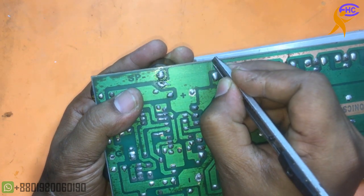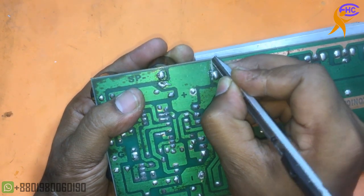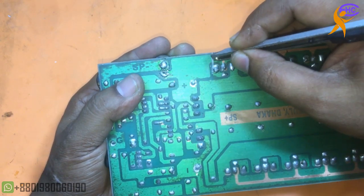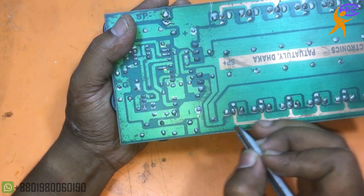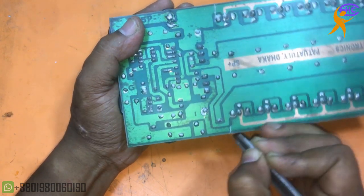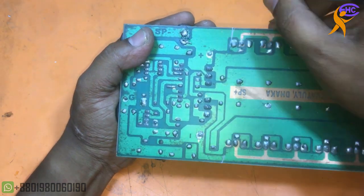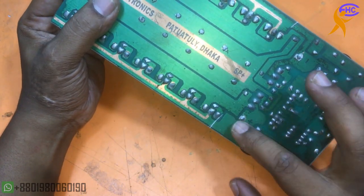I am separating the PCB, disconnecting from here. Also for the negative section I am disconnecting from here. I will use low voltage and high voltage — high voltage for the transistor and low voltage for the driver.